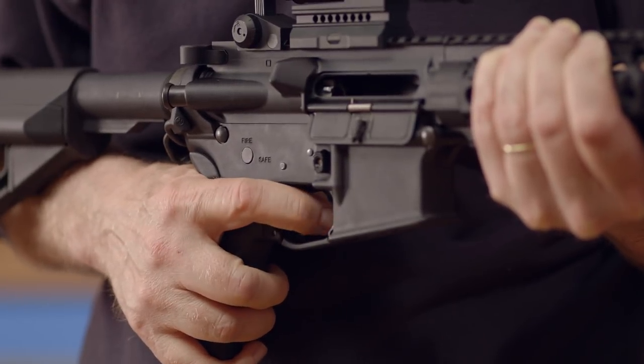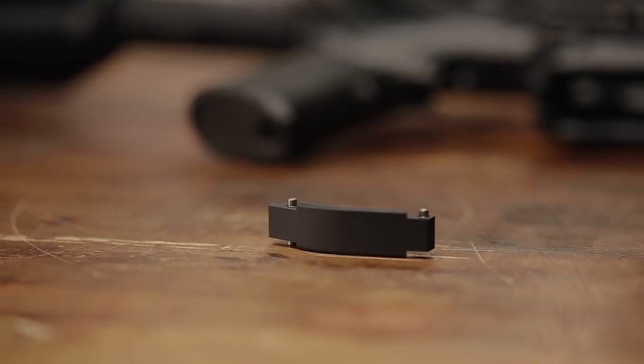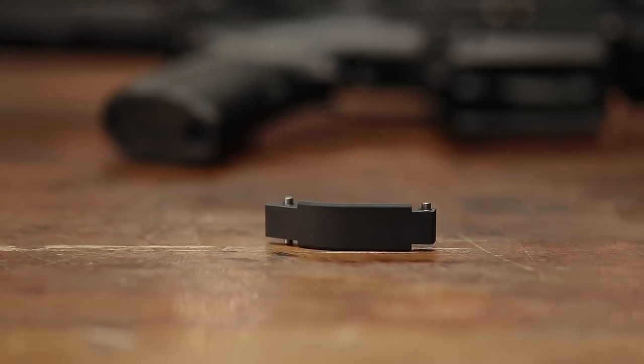This unique shape is designed to give your finger extra clearance even when wearing gloves. Like all products sold by Brownells, the Dead On Arms Pinless Oversized Trigger Guard is backed by our 100% unconditional forever satisfaction guarantee.